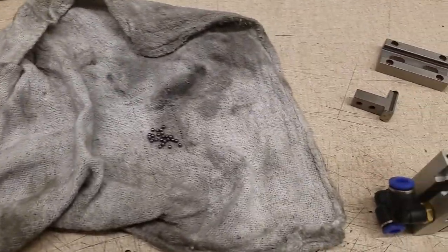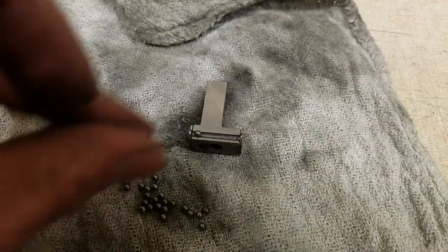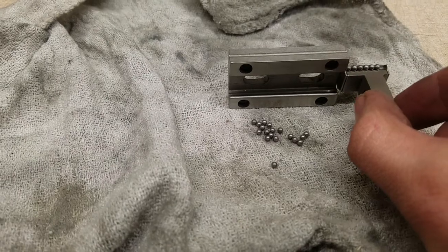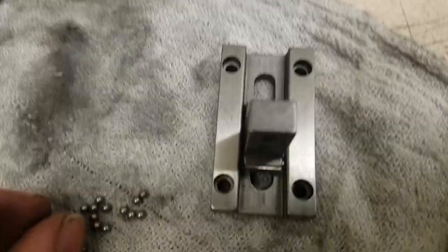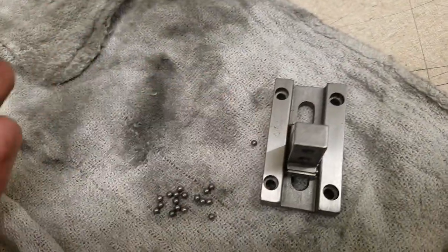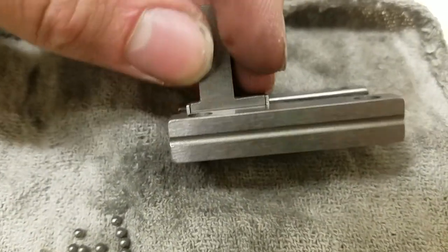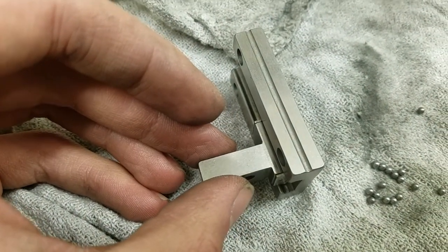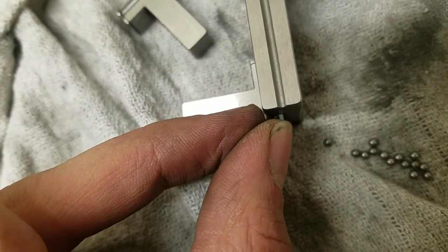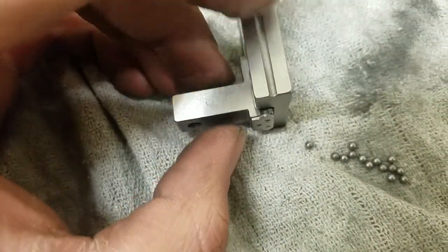That was fun. Now for the hard part — putting it back together. Now the first six are pretty easy. But now what do I do? Now there's an idea. There we go. Ready for the next one.